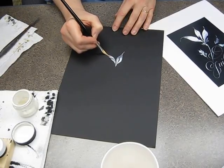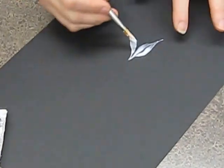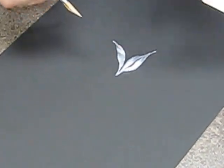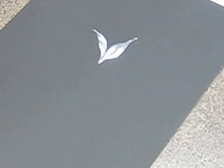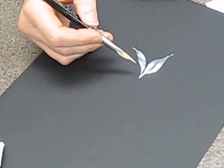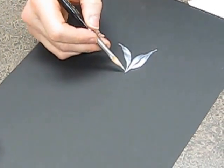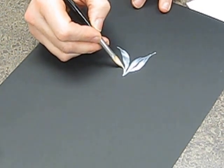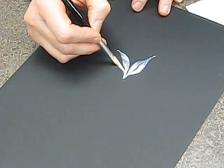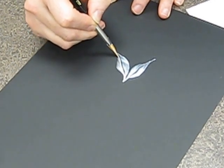Twist to the right and then just extend that down until you get that wonderful thin spot. The technique is pull, squish, and then twist on the right side.